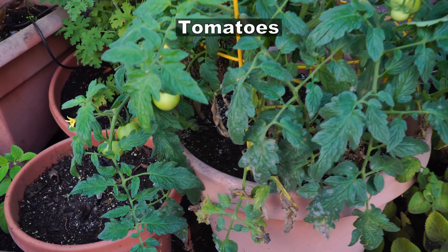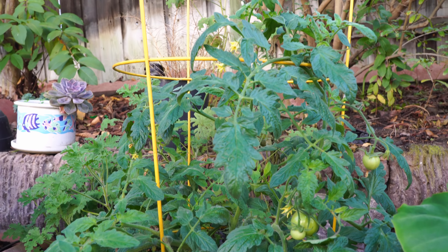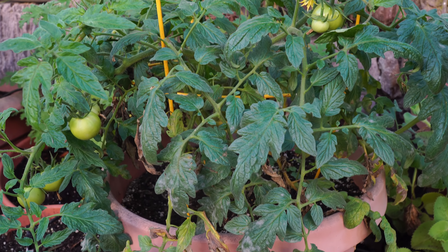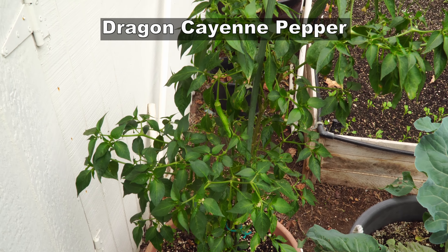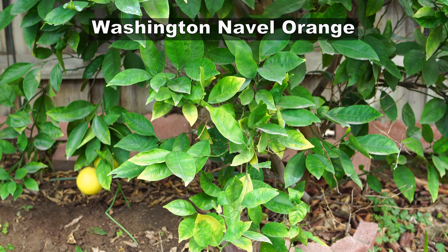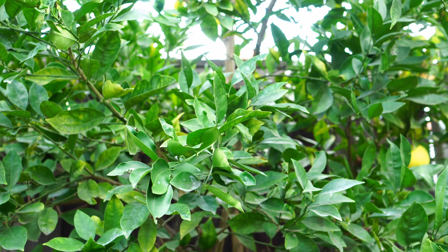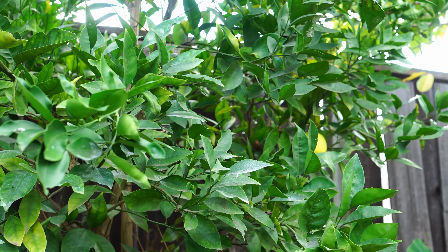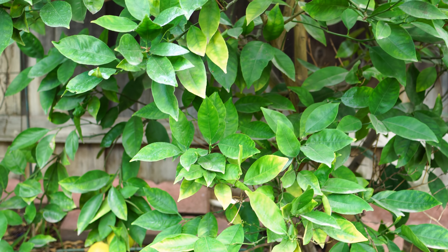We also have our last tomato plant growing — this is a determinate tomato variety in a container and it's still producing some fruits, but other than this we do not have any more tomato plants. I'm planning to overwinter this Dragon Cayenne pepper plant, which is growing very well in its container. Then we have our navel oranges — the Washington Navel orange tree has grown very well this year. It did not produce a lot of fruit, but I'm hoping that as time goes by this plant will produce more and more fruits.